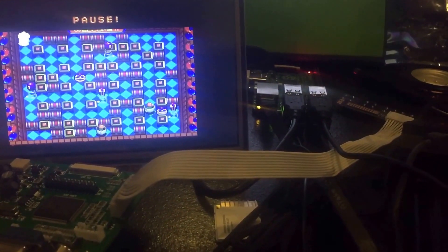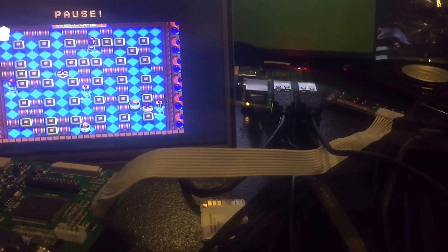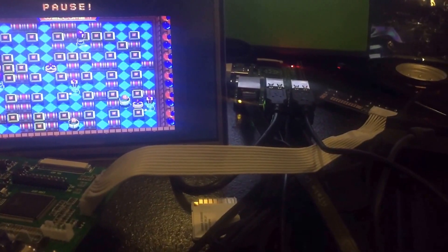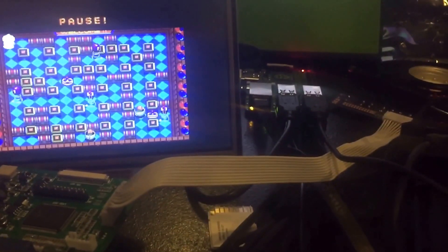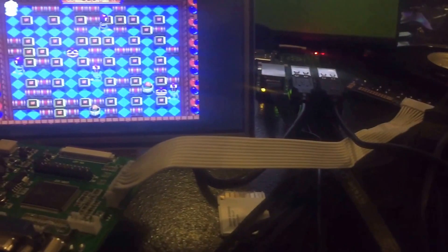I wound up going with what's called RetroPie. Basically it's a preset menu system where you don't need a mouse. You kind of need a keyboard to get it started, but after the initial setup you can pretty much get by without one. I still have mine attached just because there's a couple of things I need it for.